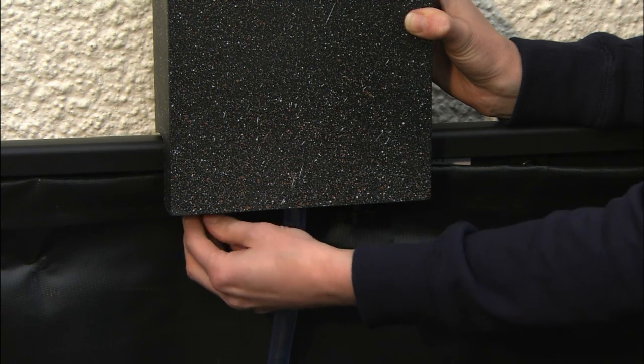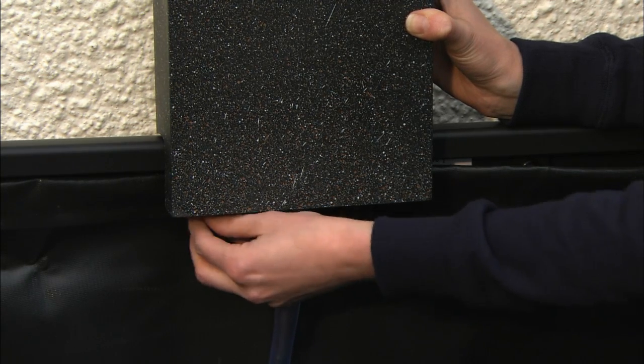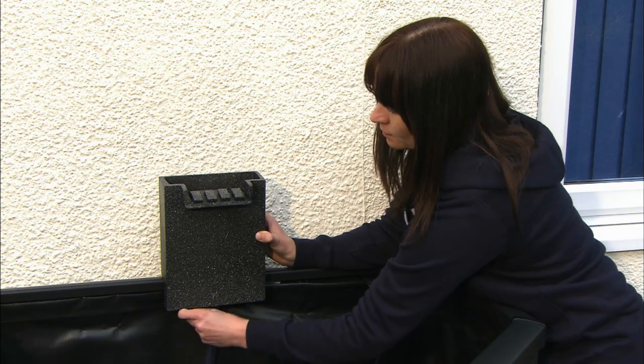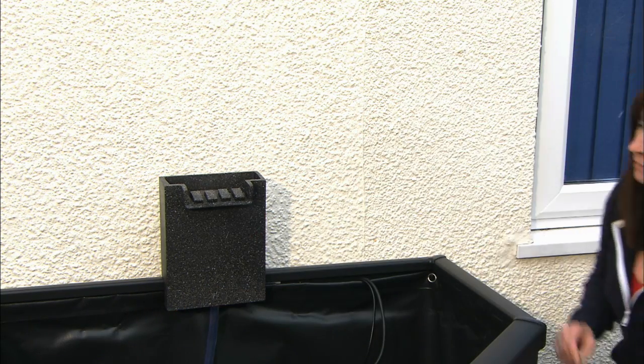Make sure you don't over-tighten them as you could damage your waterfall. For more detailed fitting of the waterfall to the in-pond, see the fitting your waterfall film.